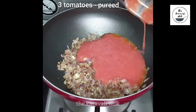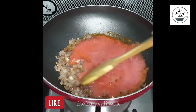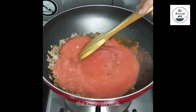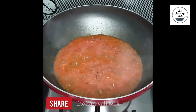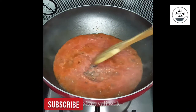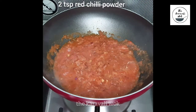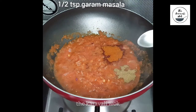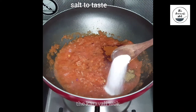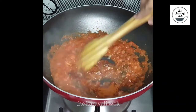At this time, add the puree of three tomatoes — I have chopped the tomatoes, added them to a blender, and blended them into a fine paste. Let the tomato puree cook for around five to six minutes on a low to medium flame. Once done, give it a gentle mix, then add two teaspoons of red chili powder, half a teaspoon of garam masala, and salt as per taste. Give all the spices a good mix.